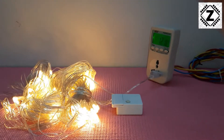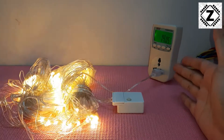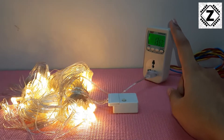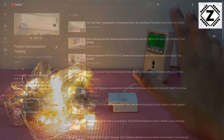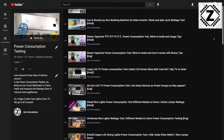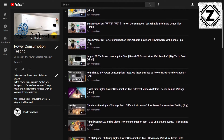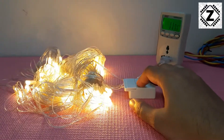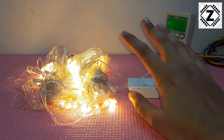Speaking of the power meter — this is a very nifty device and I believe everyone should have one. If you don't, let me know what home appliances you'd like me to test. I've tested a lot of them — you can find all those videos in the power consumption playlist in the description below. So that mode uses about 14 watts.